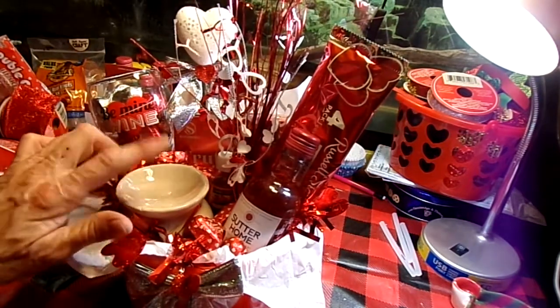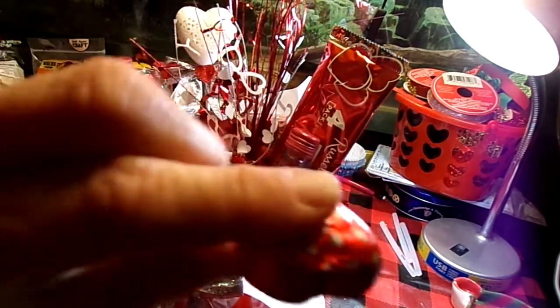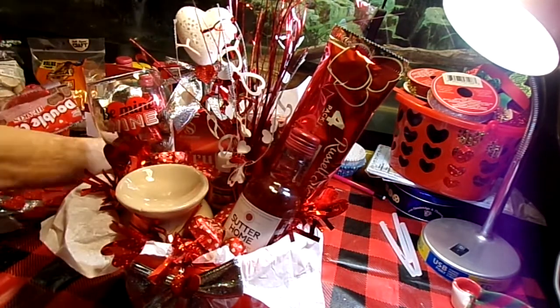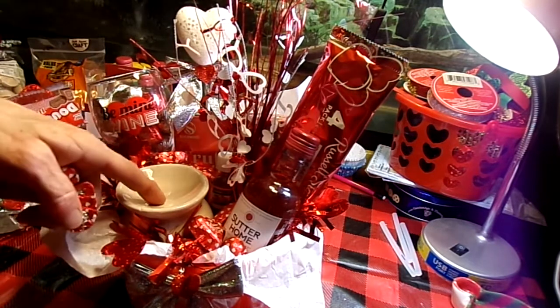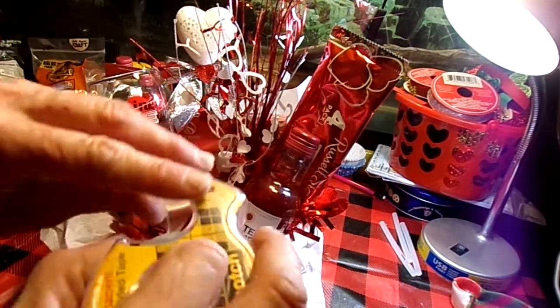You know what I might do? Here's what I'm going to do — so much for me eating the last two chocolates. What I'm going to do so this doesn't look so plain is I am going to use a piece of double-sided tape.